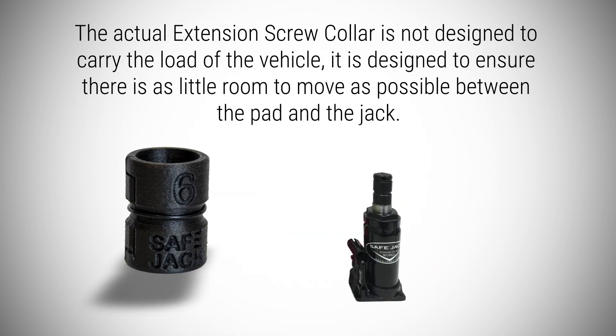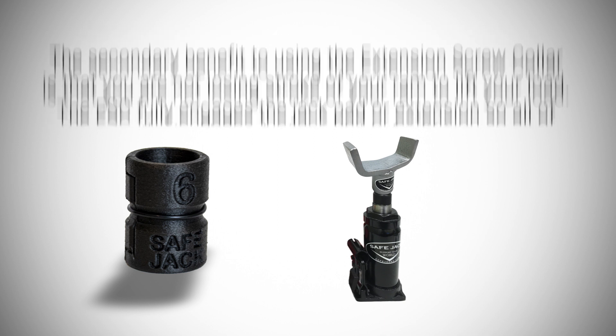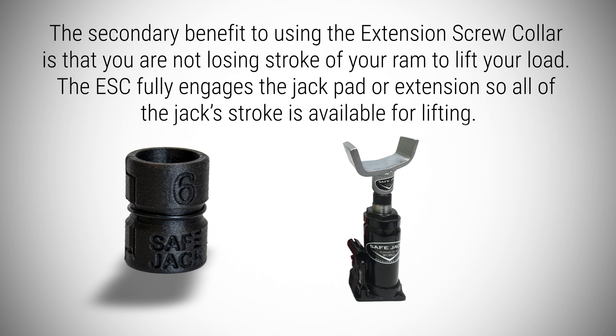The actual extension screw collar is not designed to carry the load of the vehicle. It's designed to ensure there is as little room to move as possible between the pad and the jack. The secondary benefit to using the extension screw collar is that you are not losing stroke of your RAM to lift your load. The ESC fully engages the jack pad or extension, so all of the jack stroke is available for lifting.